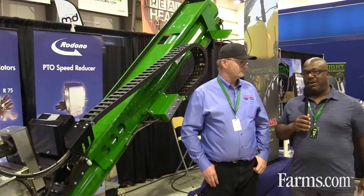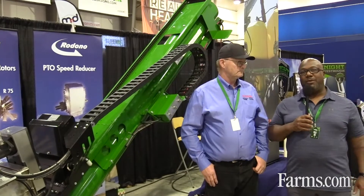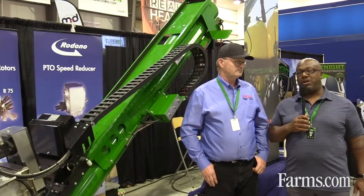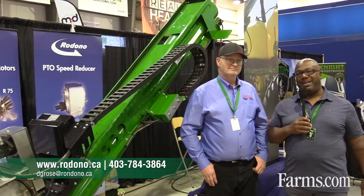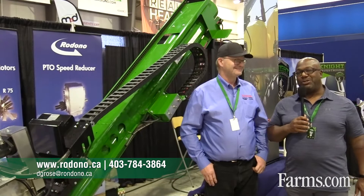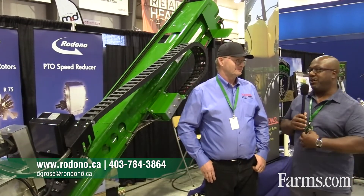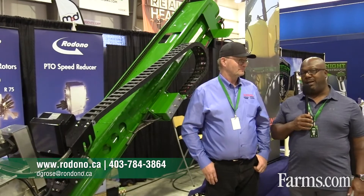Well, thank you for that, Darren. This has been another quick episode from Tech Tuesday at the Farm Progress Show. And don't forget, check out farms.com who's been kind enough to film and edit this. Make sure you check out Tech Tuesdays. I've been your host Barrington Miller. I'm Darren Gross. Check out Rodano Industries — you can find it on the internet.